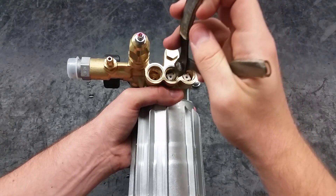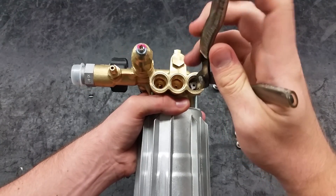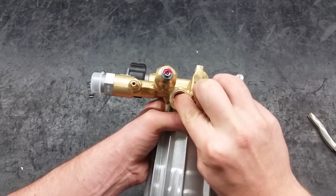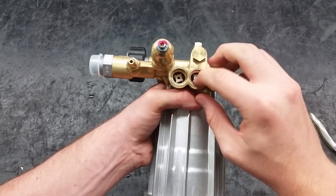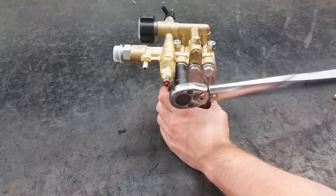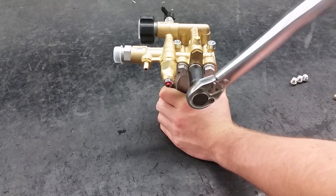To remove the valves, grasp the cage with your pliers and pull. Take the new valves and place them squarely into the port. Firmly press down and make sure they're all the way in. Reapply the valve caps and torque to 221 inch pounds.